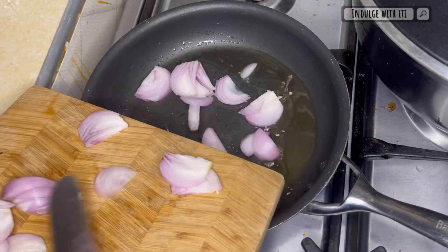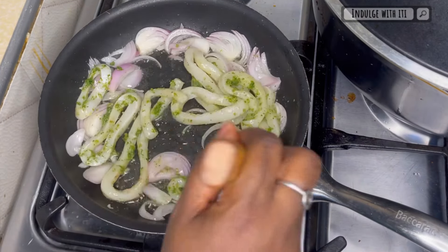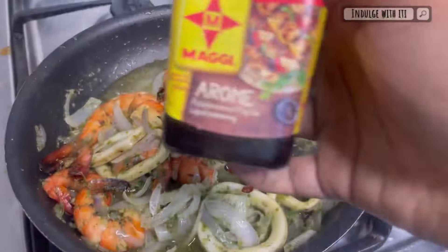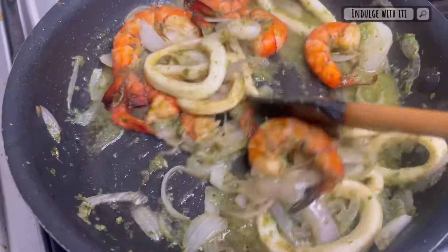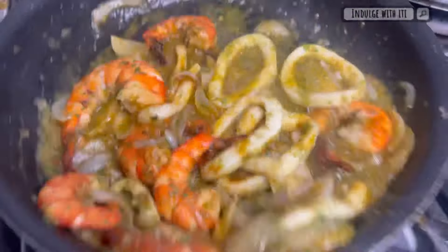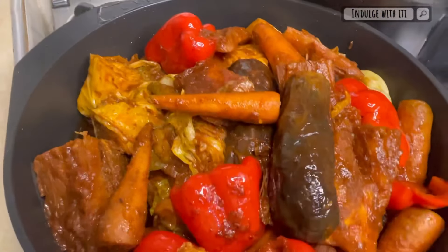Into a preheated frying pan, I'm adding some oil and some sliced purple onion. Into the frying pan I'm going to add my calamari and sauté it until it is almost all the way cooked, then add some cracked black pepper, followed by the king prawns. Into that I'm adding a little bit of Maggi Aroma seasoning, and I'm continuing to sauté to give the calamari more time to cook. Lastly, I'm adding about a tablespoon of that reserved jollof liquid.